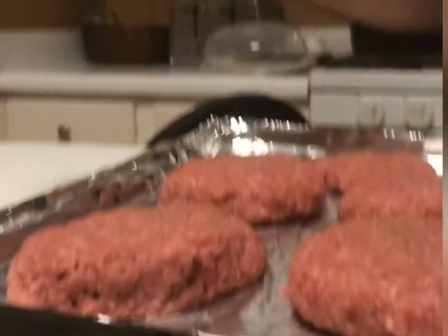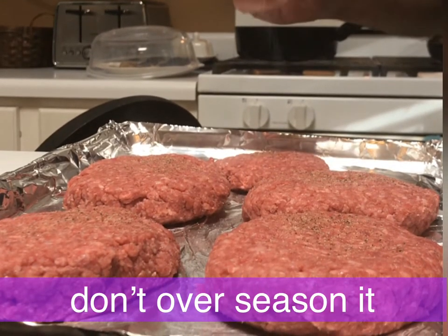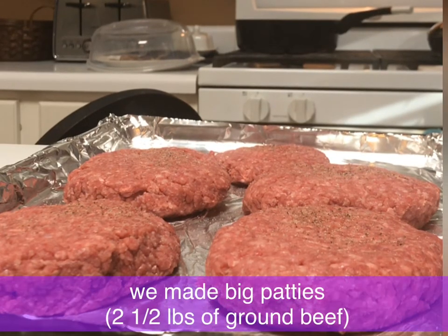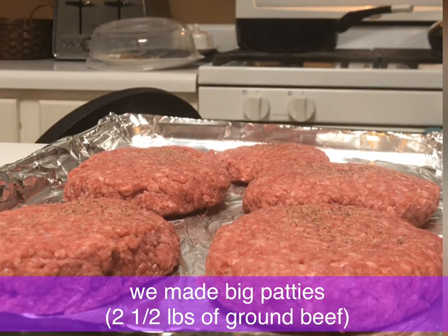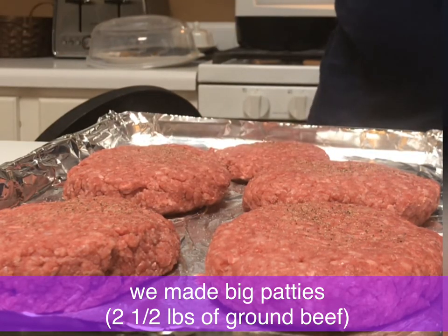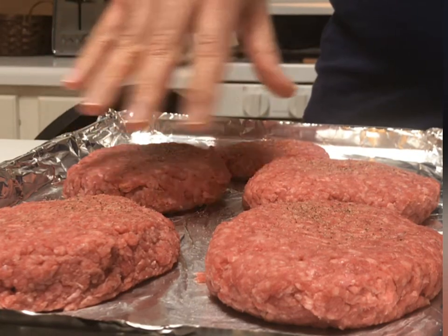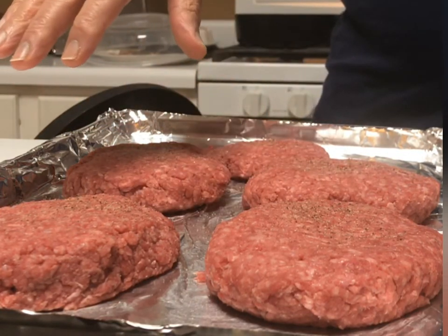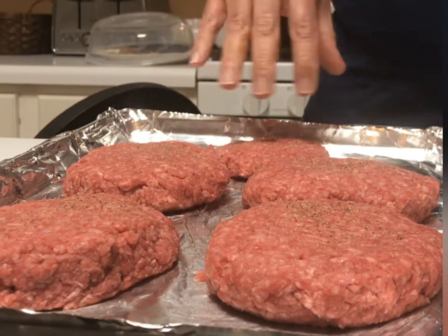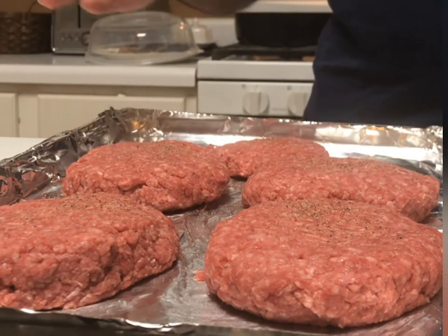You really want the flavor of the meat to come out. You don't want to over-season it. Beef has its own distinct flavor, and it's delicious. So I made these patties really big — really, really big. This was actually two and a half pounds of beef, almost a half pound each patty, with a little bit left over.